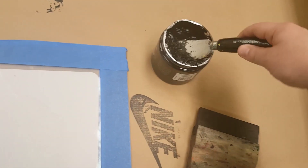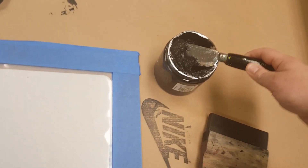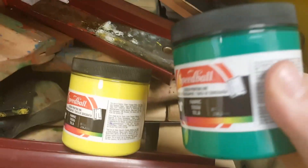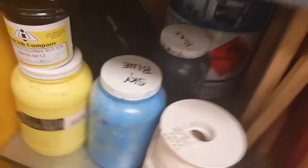Over here I have my knife and some ink. Since this is the Nike logo I'm going to use black, but you could use any color you want. We have lots of colors — yellow, green, black, red, aqua, neon, dark blue, light blue, sky blue. So we have lots of colors to choose from.